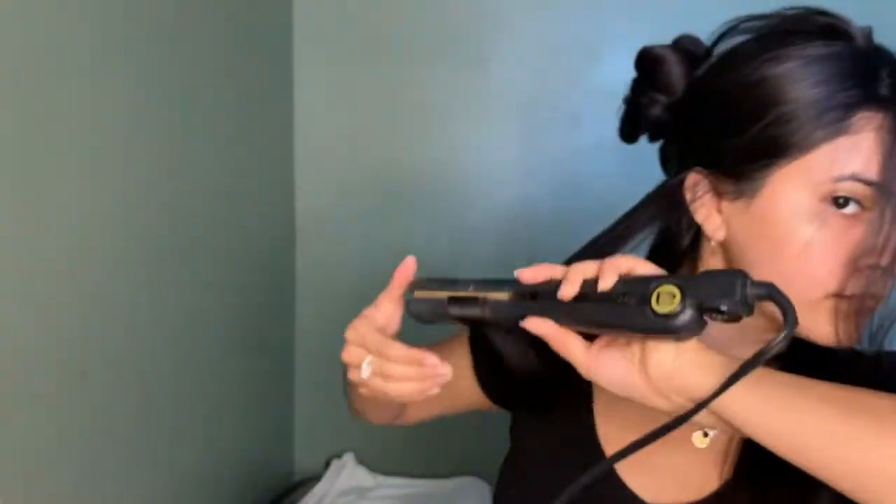You'll see me twist it a couple of times and straighten it down a couple of times because my hair is thick and it's hard for it to get hot. That's why I do it multiple times. So I continue to twist the flat iron and pull it down.